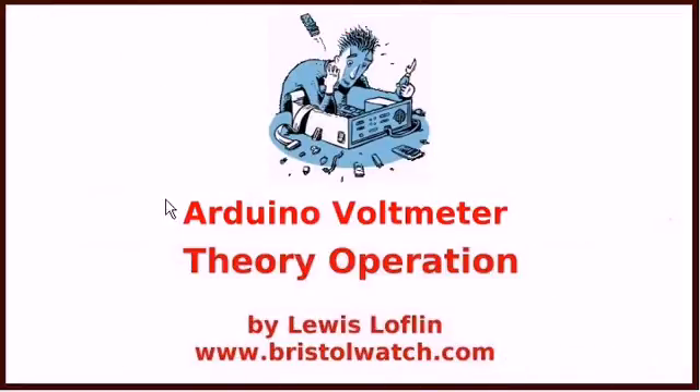I hope this was useful. We'll be looking at another use for this in another video. Check out all of my other videos at my YouTube channel or my website, www.bristolwatch.com. Thanks for listening.